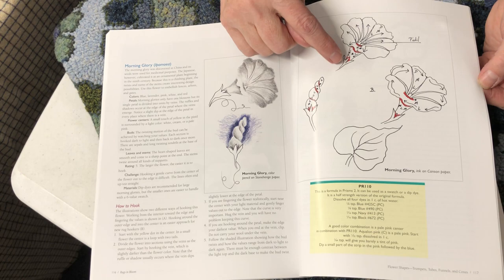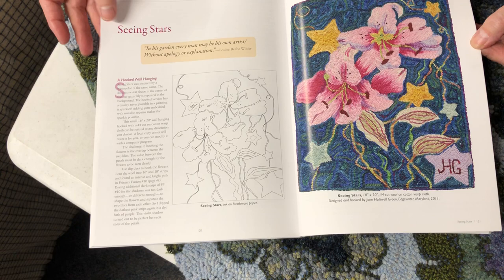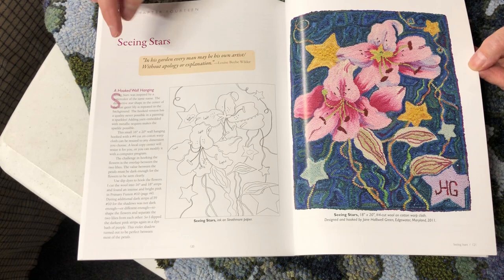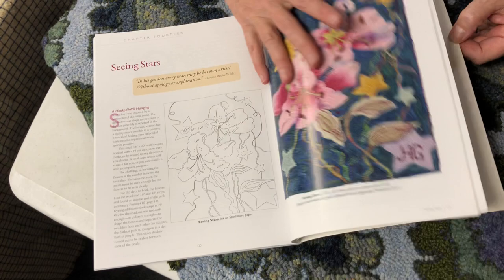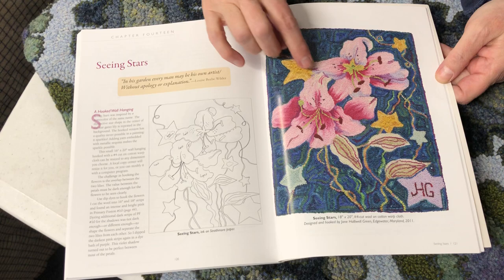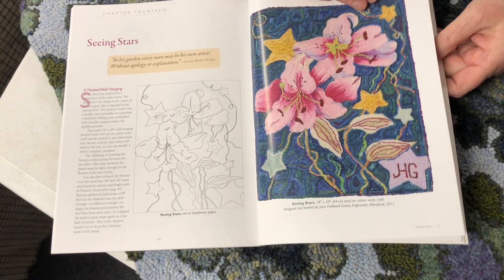Morning glories, closed and open — light, medium, and dark, how it goes up. This is called 'Seeing Stars,' the daylily with the star background. This is important — there's a lot of how-tos and how it's drawn, because in the back of the book is the pattern for you to put on your own linen and hook it in your own way, in your own color way. I love this because it gives you a good taste to try it. It has a very interesting background, not a staid background, and again the pattern is in the back.